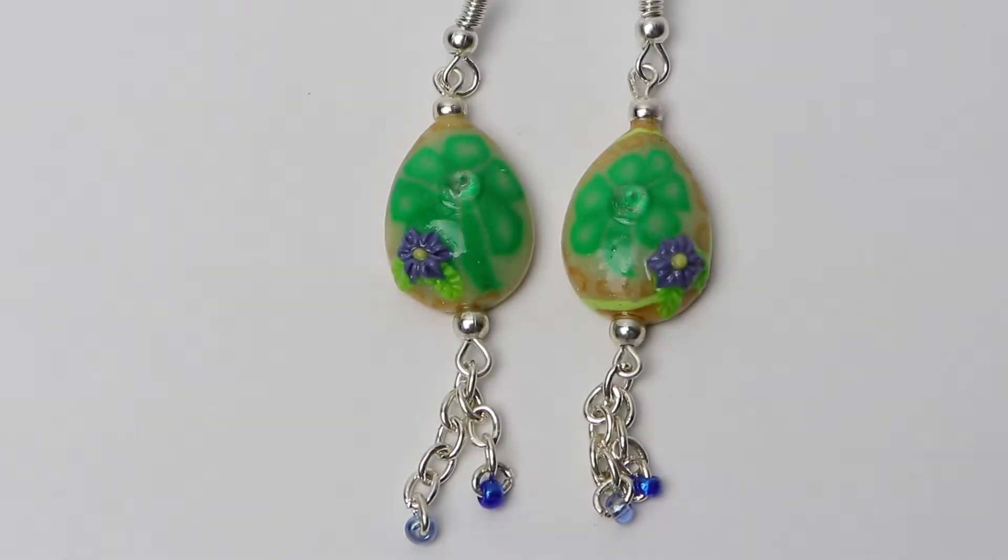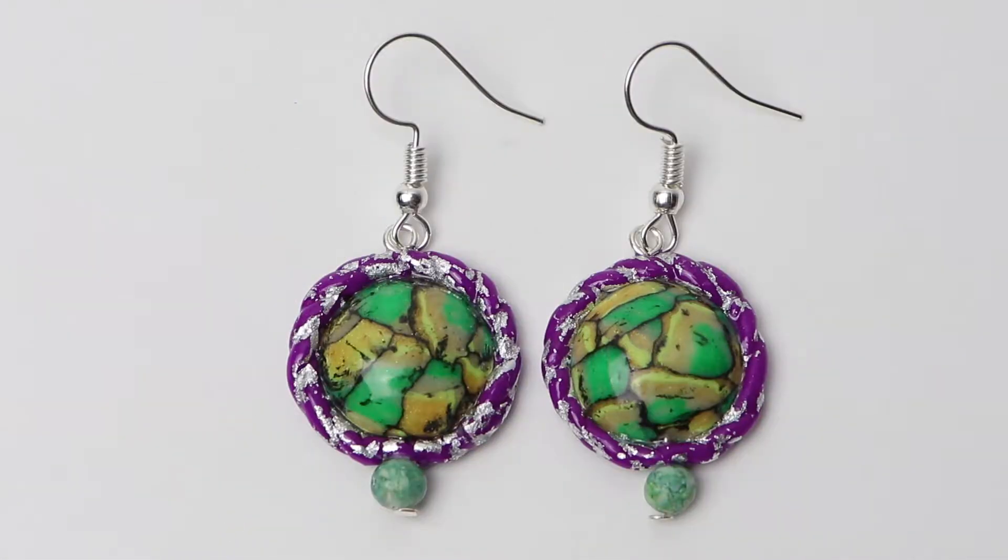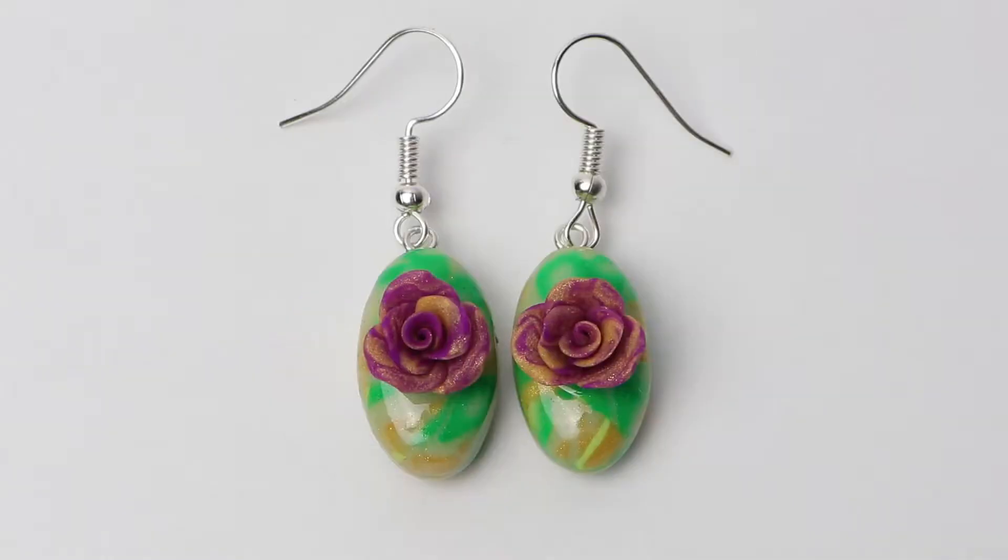Hello and welcome to Love Anything Art. Today I'll be making these three pairs of earrings for you, and I'll be using the cane that I made in my previous video.